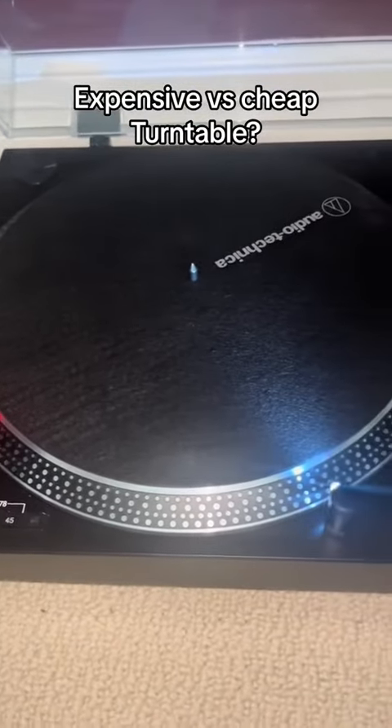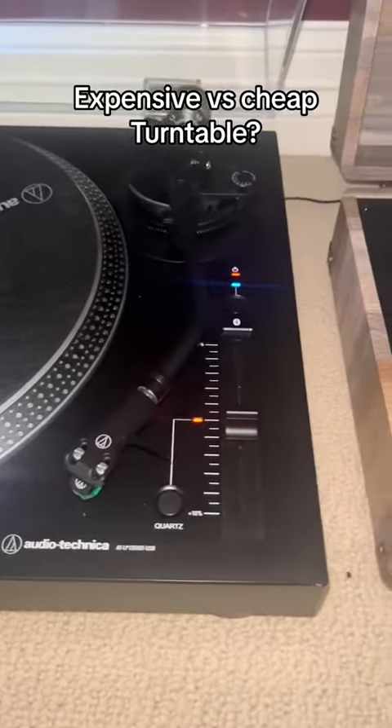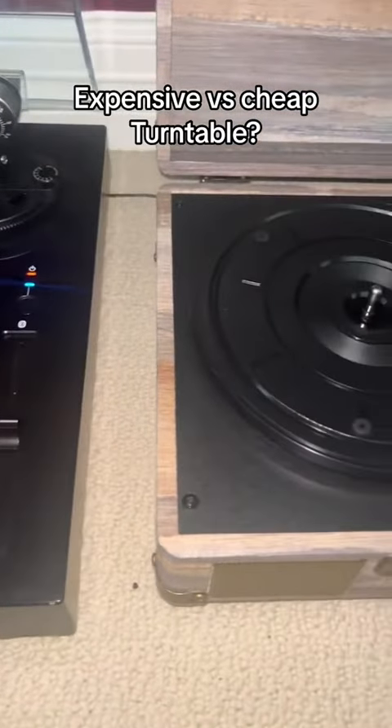Expensive versus cheap turntables — which is better? I'll be comparing the Audio-Technica LP120X versus the Victrola Suitcase record player.